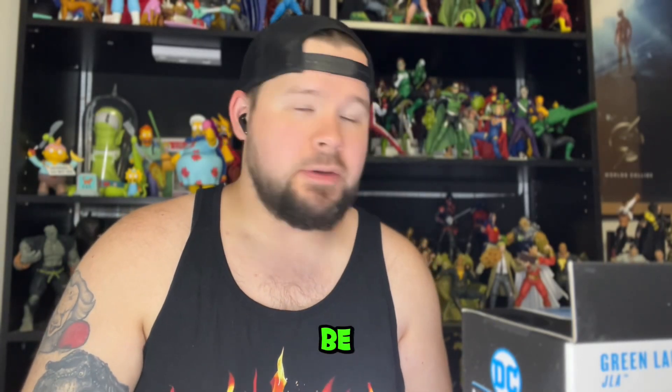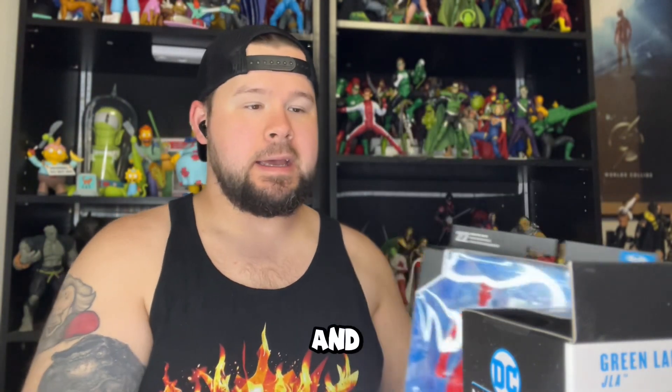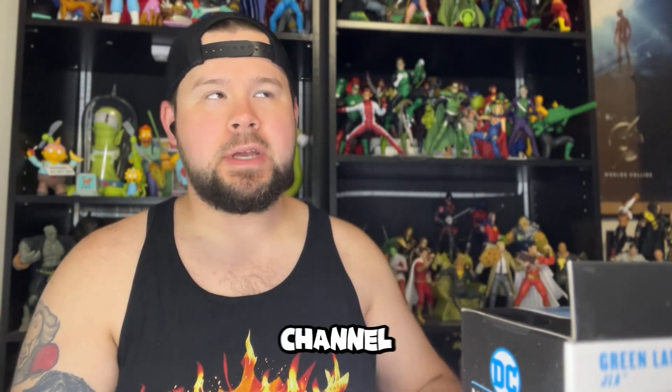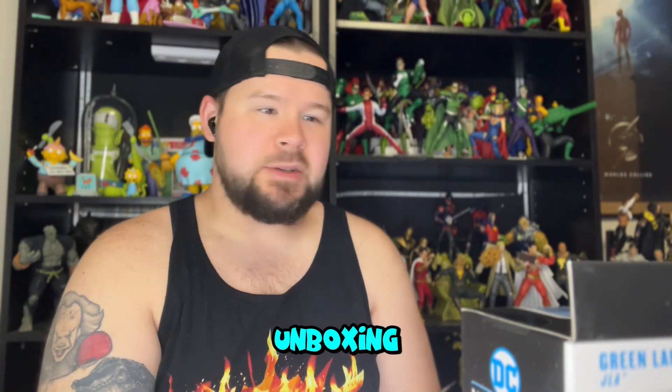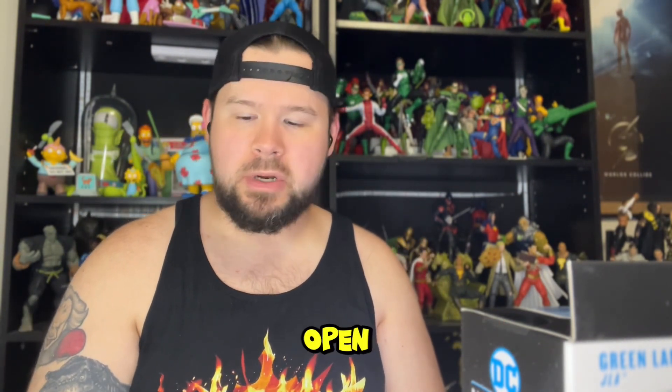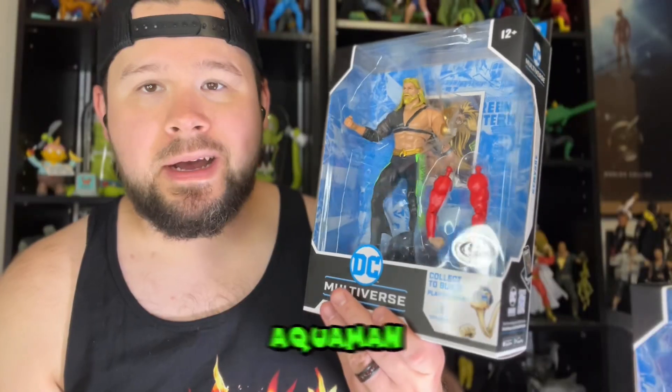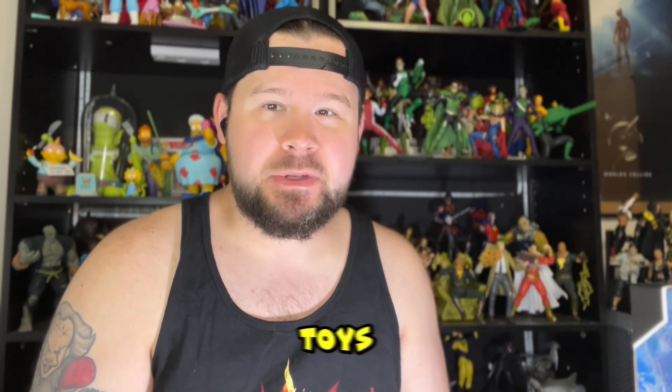In today's video we are going to be opening up the newest JLA Platinum figures. I did reviews on the regular versions on the channel already, so we're not going to do a thorough unboxing — we already did that. We'll stick with this angle and just open them up one by one. We've got Superman, Green Lantern, and Aquaman Platinum figures.